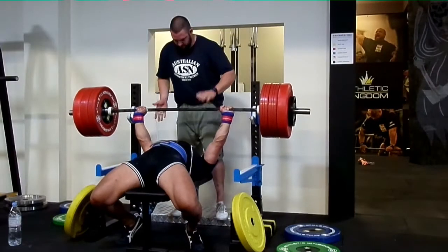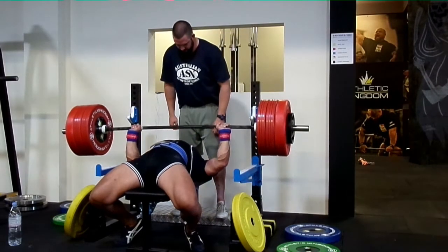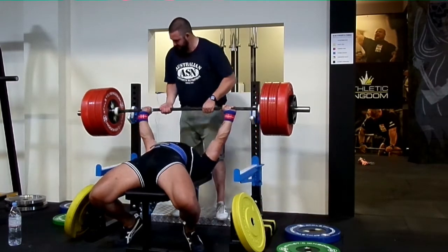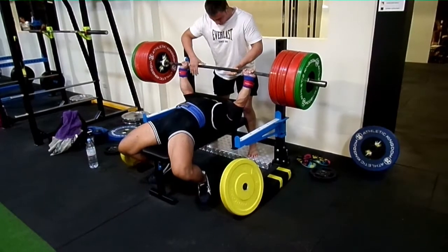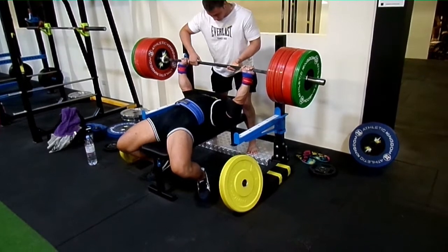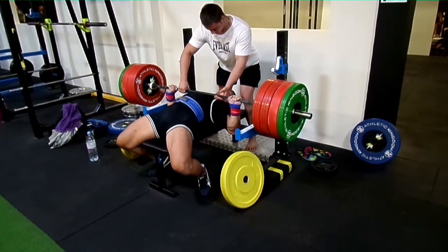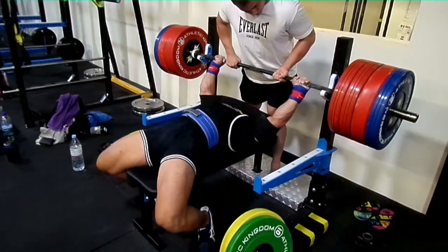It really helps me feeling the weight in my hands and coming down slow, controlled, and expressing power off my chest. As you can see, that's 190 there and I try to come up as fast as possible. And the last one is 210.